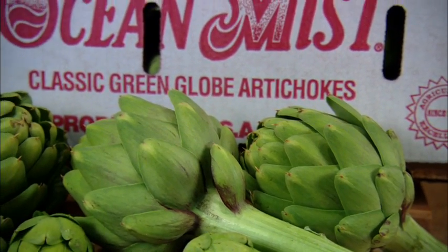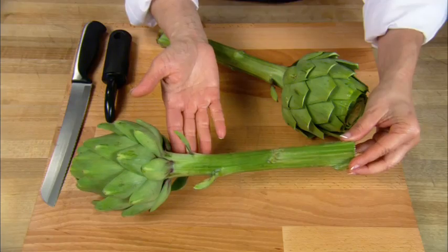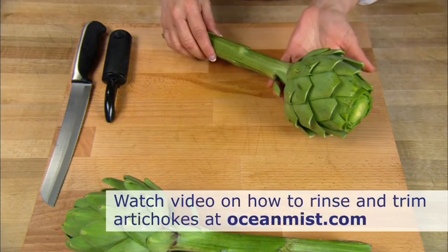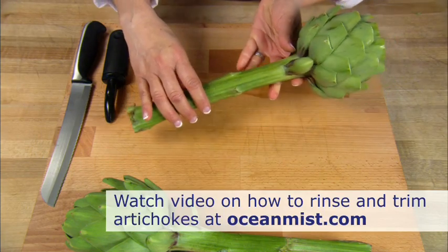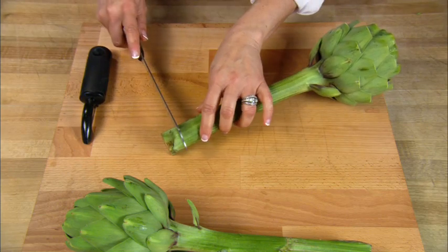For more bang for your buck, go for purchasing those Ocean Mist long stemmed artichokes. Now don't be intimidated by those unique vegetables. The long stem artichokes can be used the same way a regular artichoke can, but you actually get an additional 8 to 10 inches of stem that's the extension of the heart.